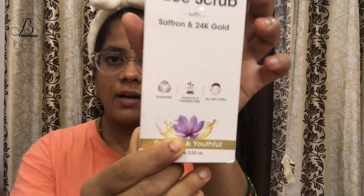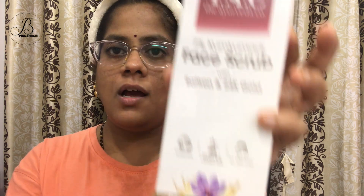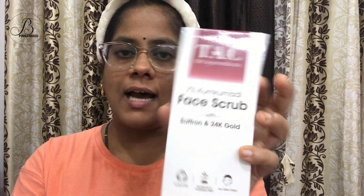So when they say 24k gold, you wouldn't believe it. With 24k gold at such a low price — let's check it out and see. This is described as radiant and youthful. It contains saffron and is toxin-free, sulfate and paraben-free.